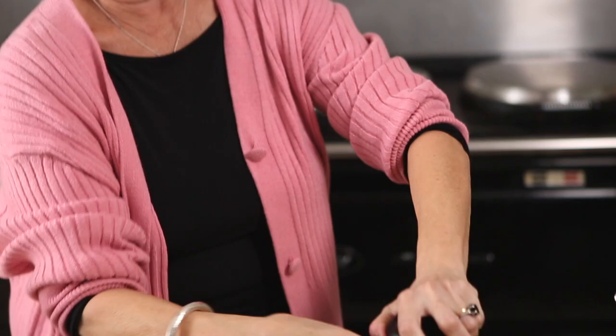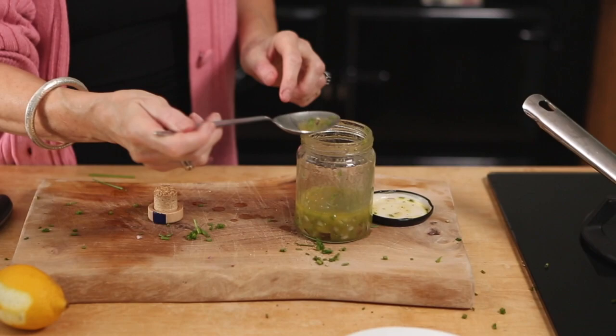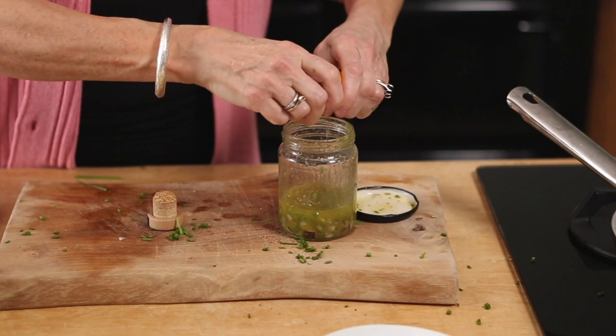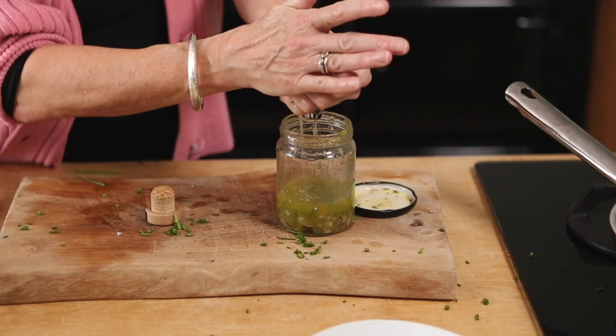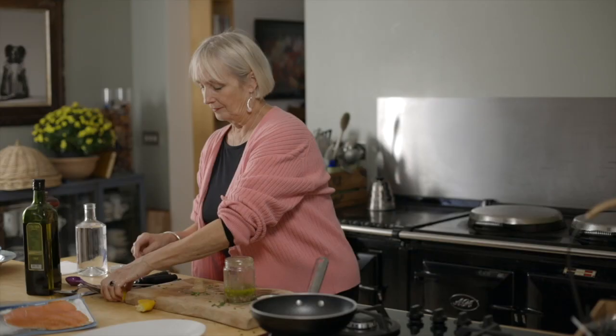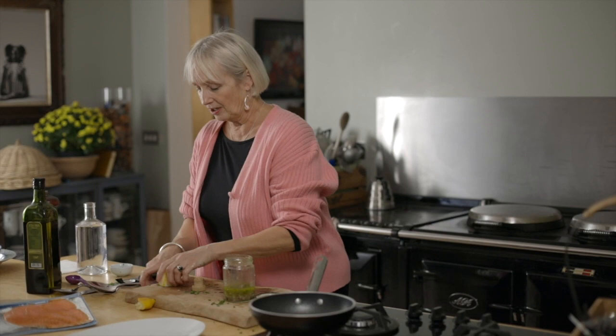Now I'm going to taste it. I think probably I'm going to need to put just a little — notice the size of the spoon I'm using. Squeeze of lemon juice. You can do this with orange if you want to — I would maybe change and use vodka if you were doing this with orange. So lemon going in, and I'm going to add just a touch more. I think that will be ready.